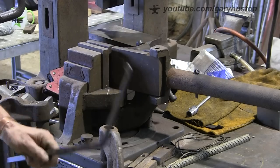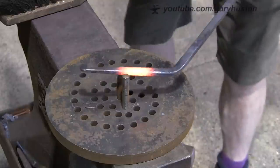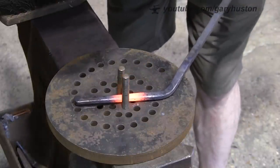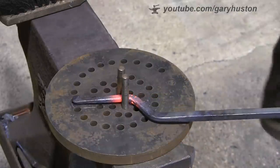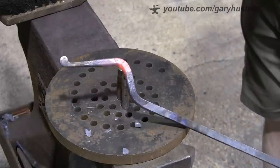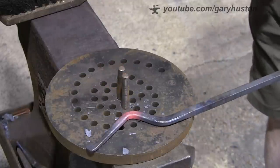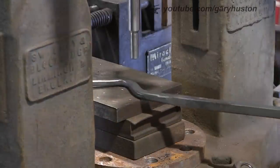Now we're going to mark the second bend. I could do it over the anvil, but I can't do it in the miracle bender because I can't hold it - it's too short. So I'm going to use my little bender. I've marked approximately three and a half inches on the bender so I know where to put it, and then I'm just pulling it round. Look at that - simple, quick, no hammer marks, nice gradual bend, it's not too sharp.